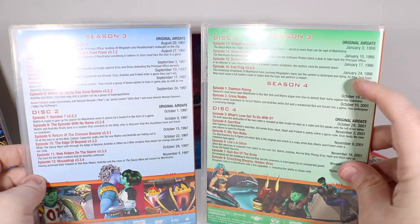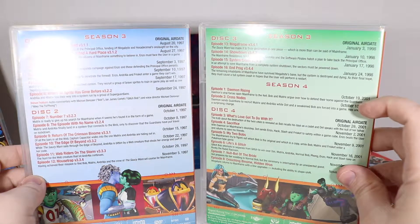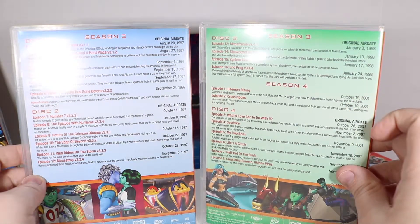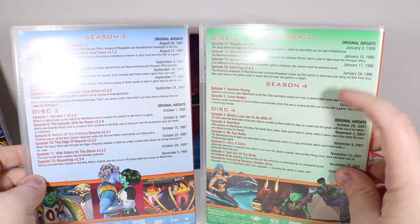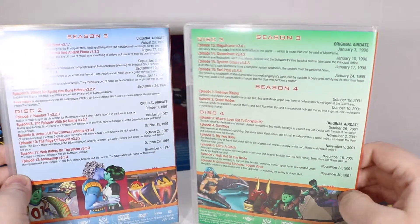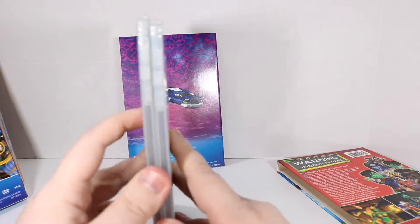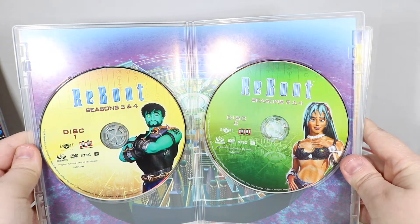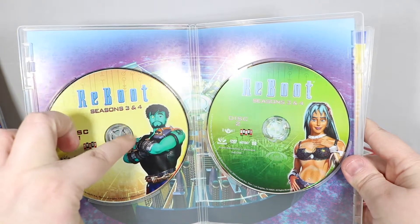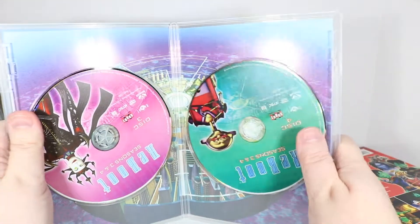The show ended with Season 3 in January of 1998, and then in 2001, because fans kept bugging Mainframe to make more — despite having the best ending song ever — they made us half a season that didn't seem to get picked up for the rest. And nobody knows what happened after Megabyte ruined everything. Here are discs with Matrix and Andrea. I actually named my son — my youngest — his middle name is Matrix, specifically because of Enzo Matrix. That's why I'm the fangirl.